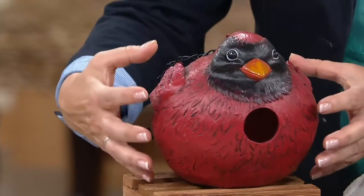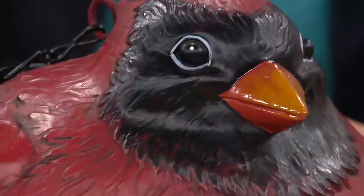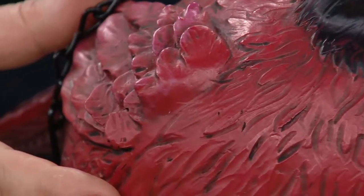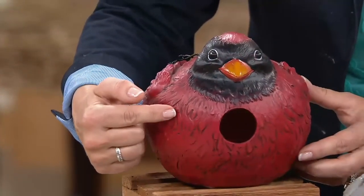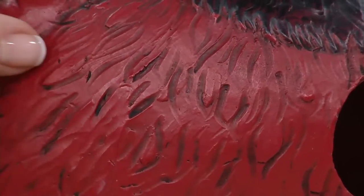They are about eight inches around in diameter — six and a half wide and six and a quarter inches high. Made out of a polystone material, and each one is hand-painted. They've made it look like actual feathers with the carving that's in the polystone. These are just adorable.